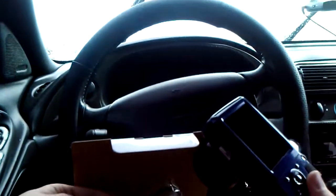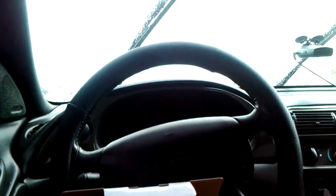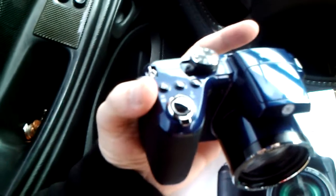It also has the USB port connector there. So this is it right out of the box. It's like a navy blue color. It has a good heavy feel to it.